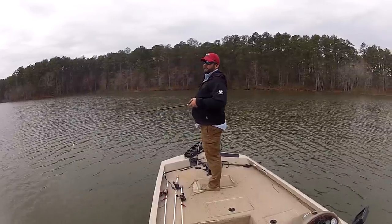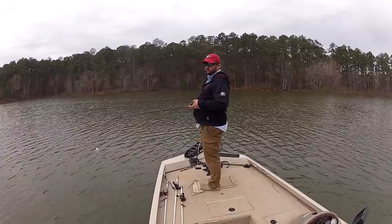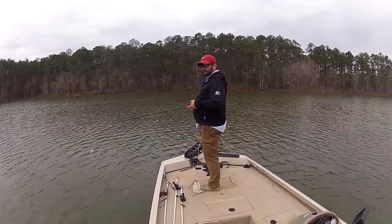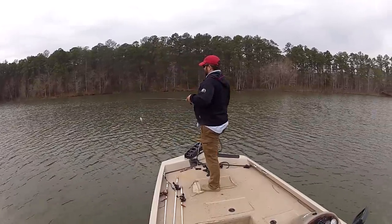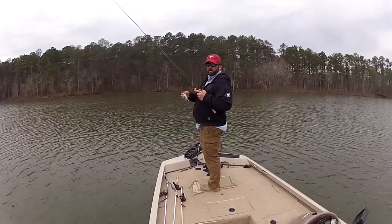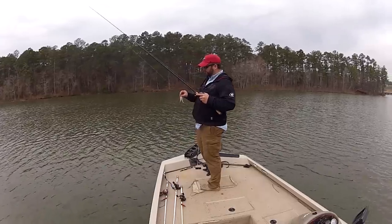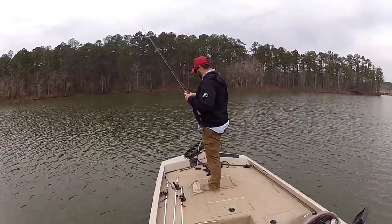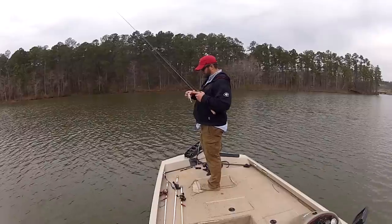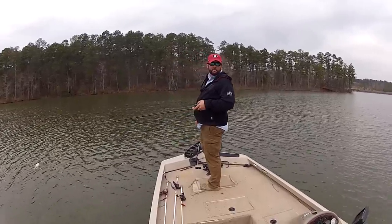Chatterbaits don't go through brush very well, but they go through grass like a dream, and they go through rocks — they skim across the bottom real nice. This new Project Z chatterbait fixed all of the previous issues with it. I'm going to do a separate review and put the link at the end of this video. So far, man, they have absolutely loved it — it's held up and it's just a great chatterbait.